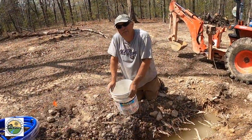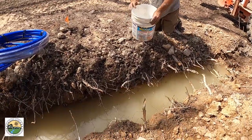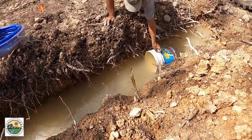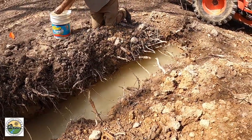This is our off-grid water source too — it's our plumbing ditch. We have a spring and it fills the water up.